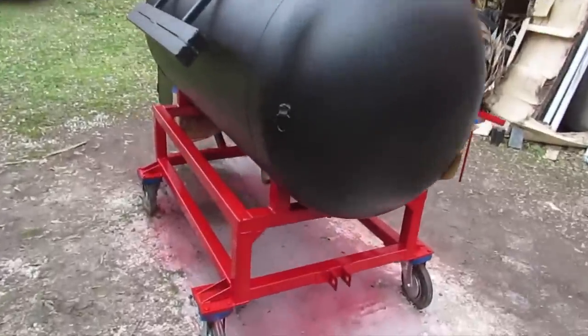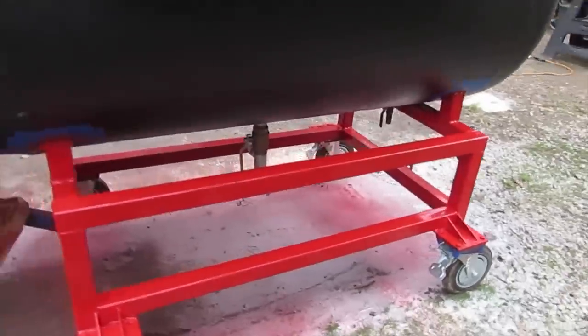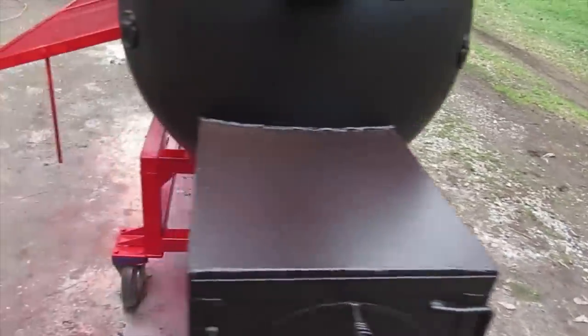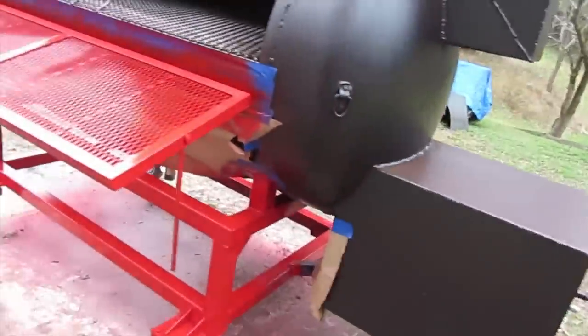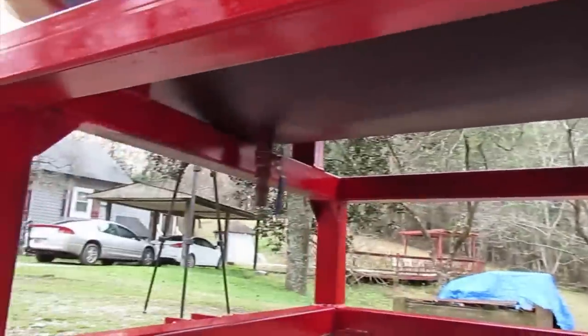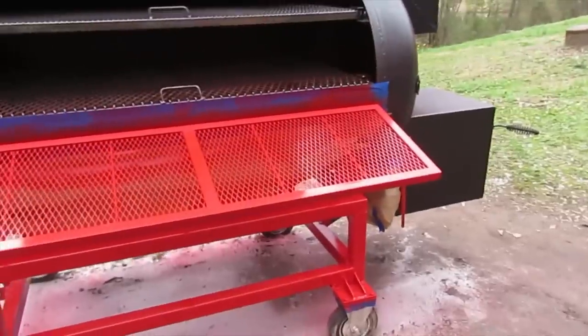There it is — three coats of red and one coat of clear. I think it looks fantastic. I got a couple of runs here and there, but I think it still turned out good. I got every bit of it, even up under here. I don't think I missed any spots — though I'll find out once I get the tape off.